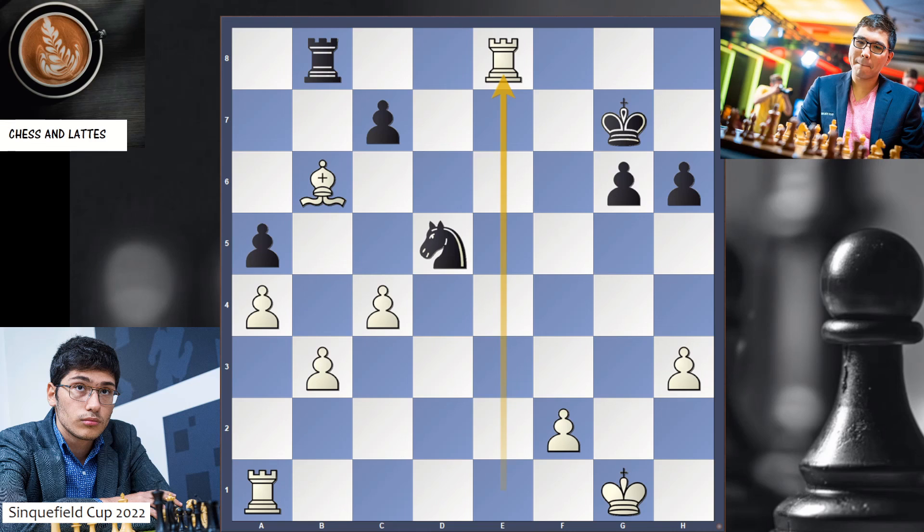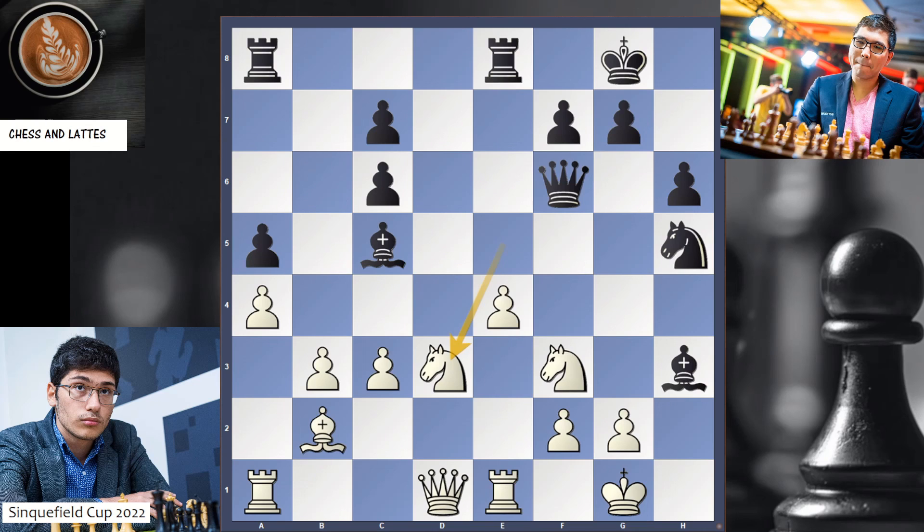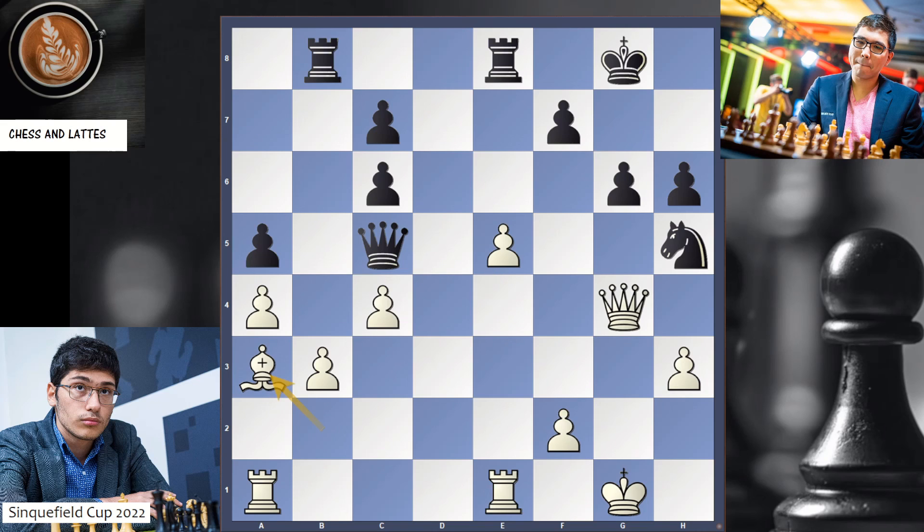A very strong performance by Alireza Firouzja, showing he is very strong in the opening. And even though he was not doing well in the middlegame around here, he turned it around with beautiful tactics — Bishop a3 followed by e6 — and that was enough to win the game. Very sharp in the middlegame. Firouzja is definitely a top player, and he's in contention to win. Nodirbek Abdusattorov is also in the lead. So the last round will tell us the winner of the tournament.